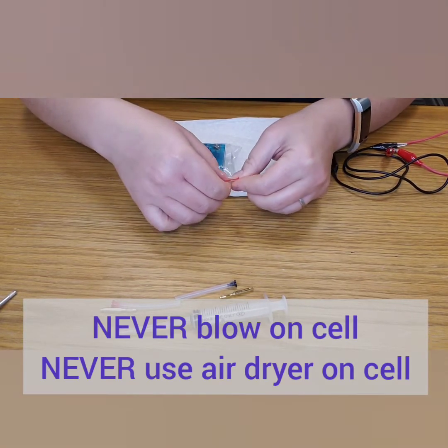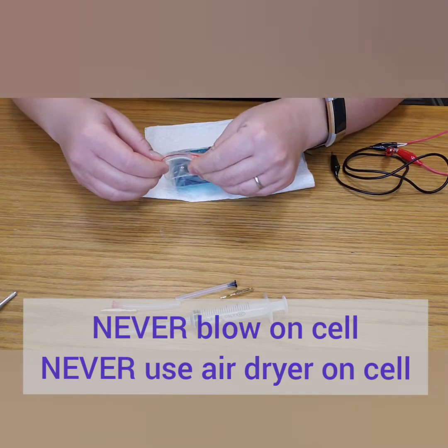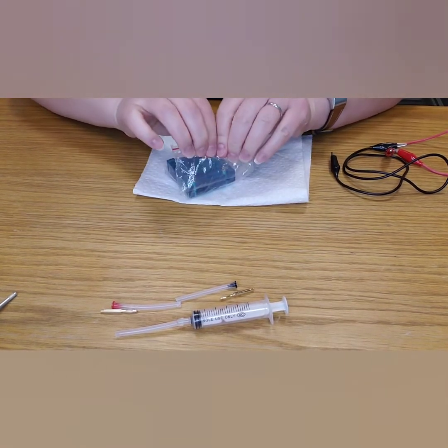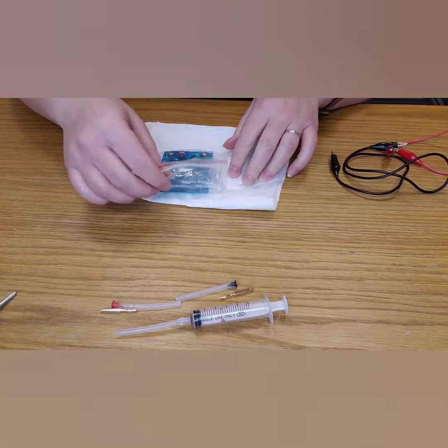Never blow on your fuel cell to dry it, and don't use a hair dryer on it. All of that can introduce impurities to the cell and ruin it. Let it air dry as best you can and put it in an airtight container.